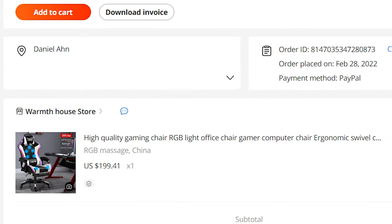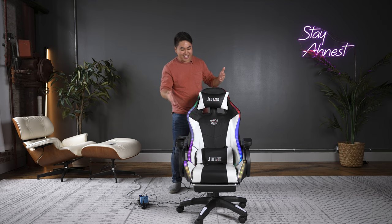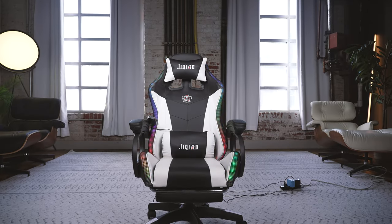This thing came from AliExpress. I bought it for about $250 US. And look, I couldn't say no — I had to test this thing. And it is probably the worst chair I've ever tested.